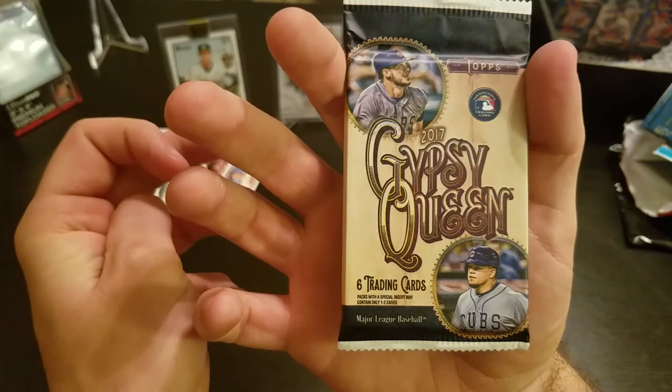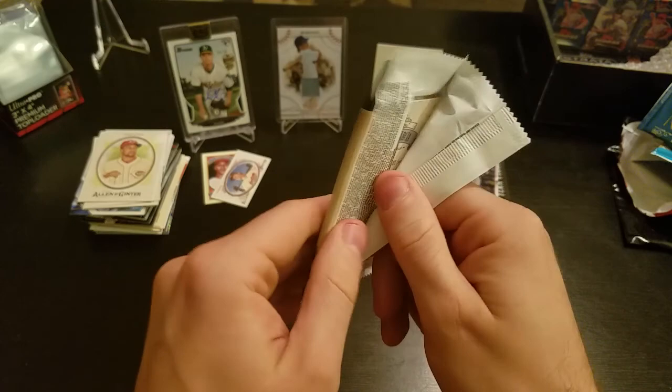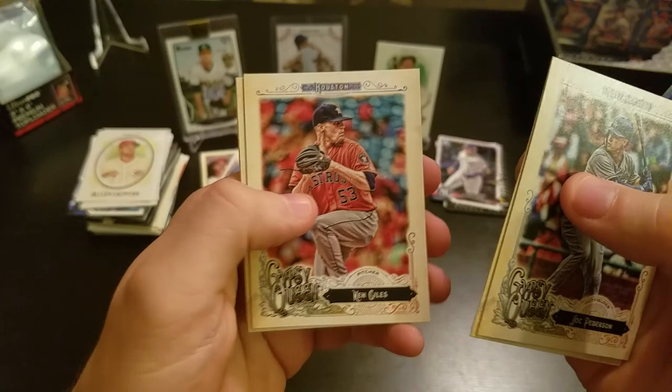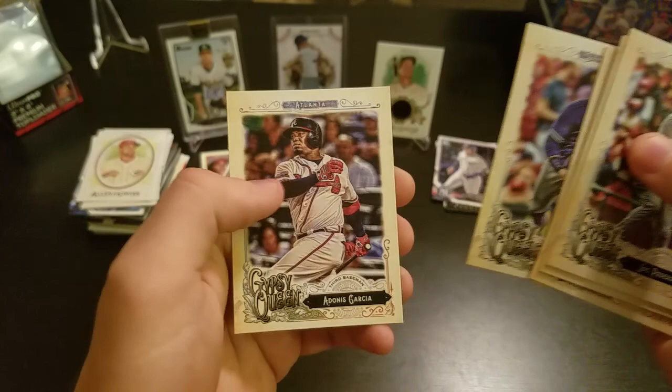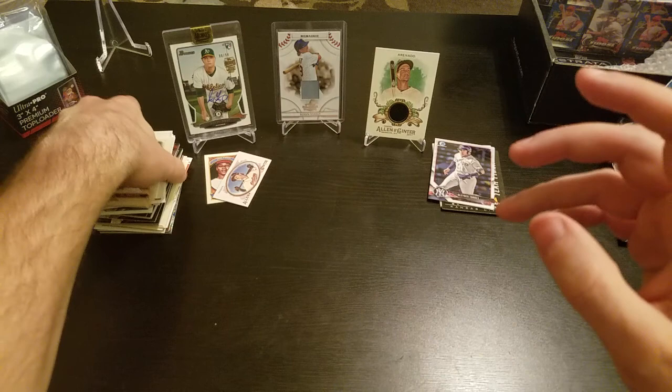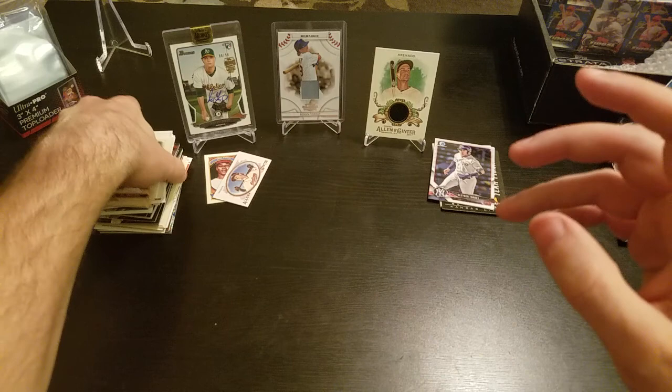I do love Gypsy Queen — this is the last pack, again looking like retail, but let's find out. This is one of my favorites each year — I'm a big fan of Gypsy Queen's design. We've got a Jace Peterson, Steven Piscotty, Ken Giles, Matt Moore, Yangervis Solarte, an Adonis Garcia, and then they have some different variations I'll take a closer look at afterwards. That's it for the Dugout Crate.